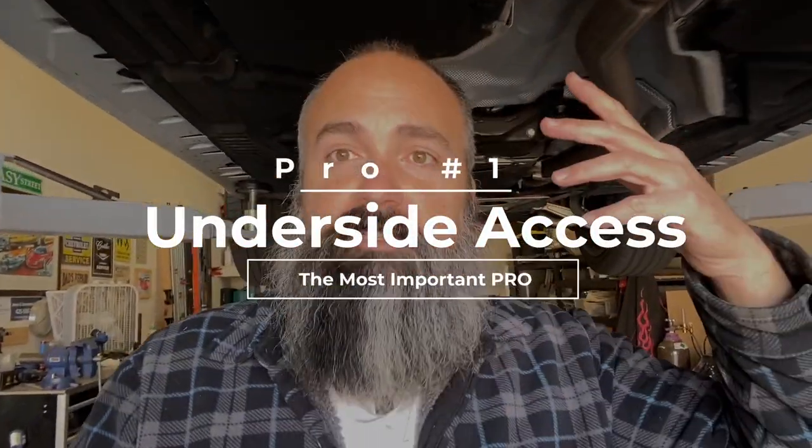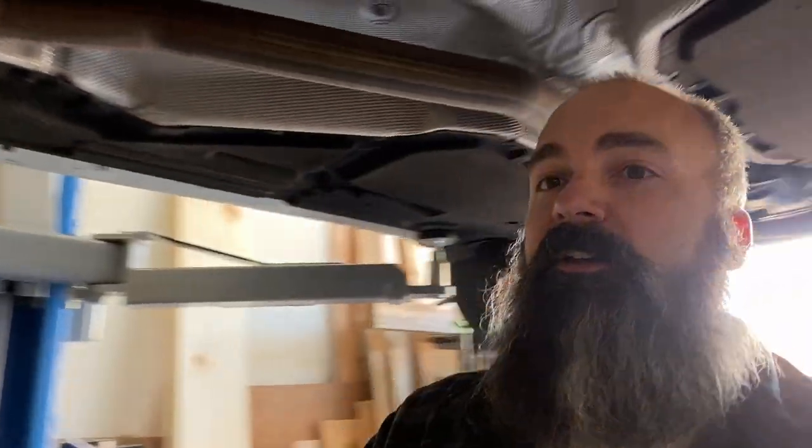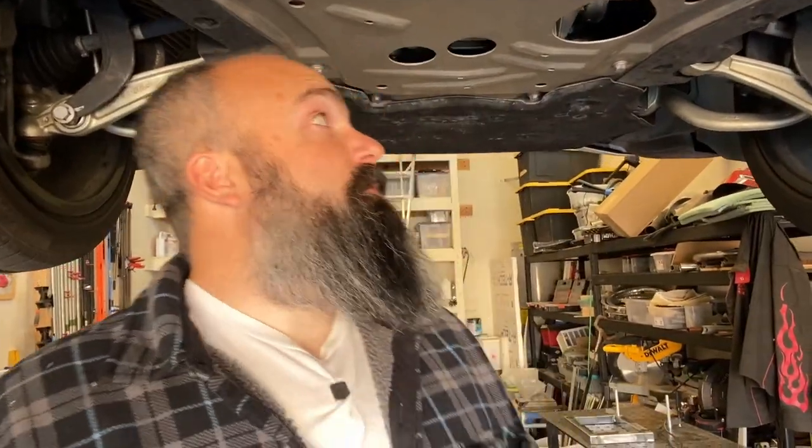Riding on the coattails of con number one is pro number one: complete, unrestricted access underneath. You saw in the last video that the scissor lift really restricts access. Well, just like working in a professional shop, this gives you full unfettered access under the car — 360 degrees right here in the middle. That's pretty awesome, and ultimately this is why most people buy a two post lift. I'm planning an engine swap on the track car, I've done work on my truck, friends' cars, and even an exhaust cutout on my buddy's Model T. Being a mechanic for as long as I was, this is fun stuff to me.